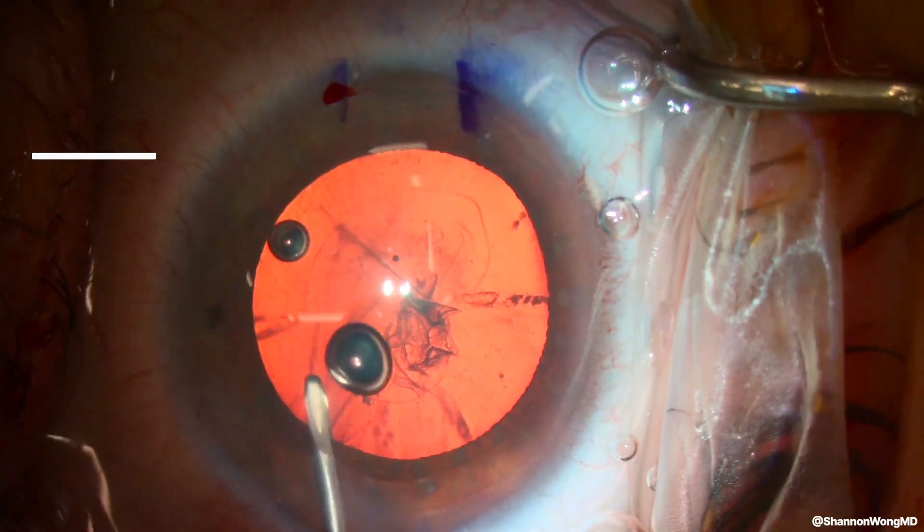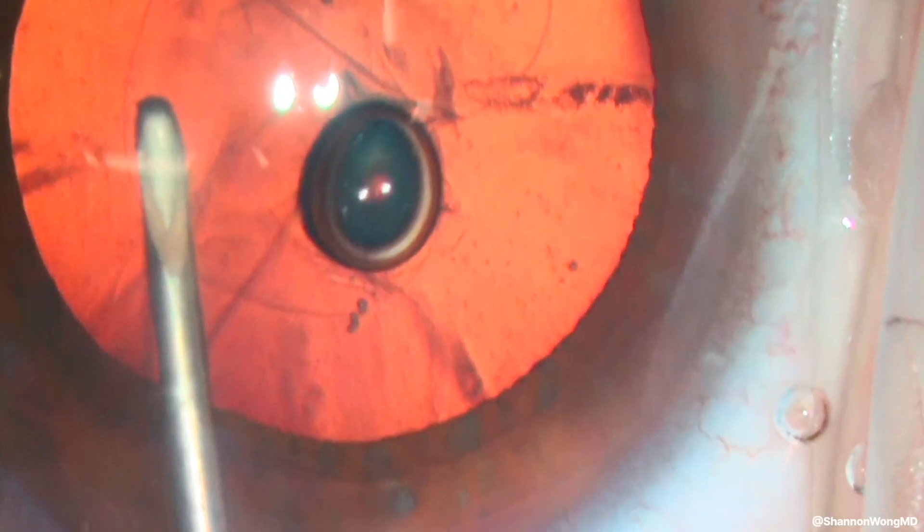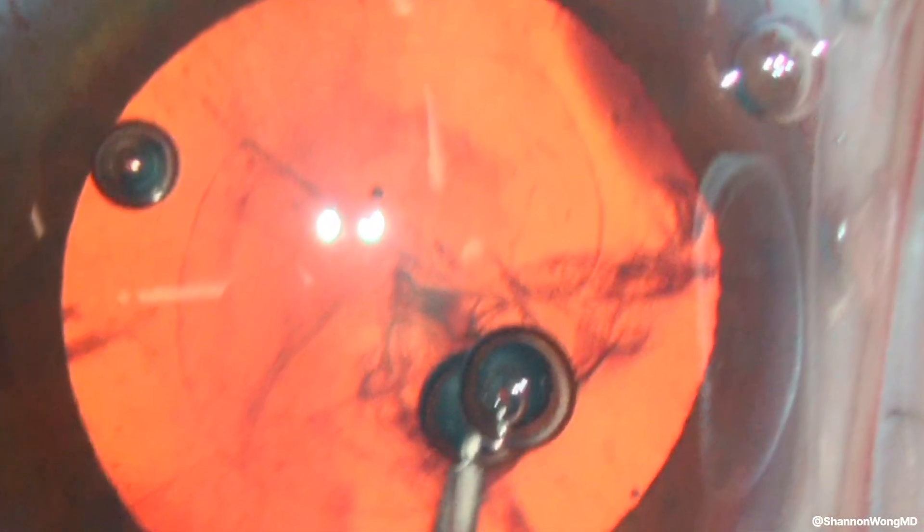Then this happens. Let's look at that again in slow motion. The cystotome suddenly moves to the right, then the left, and then cuts the anterior capsule.